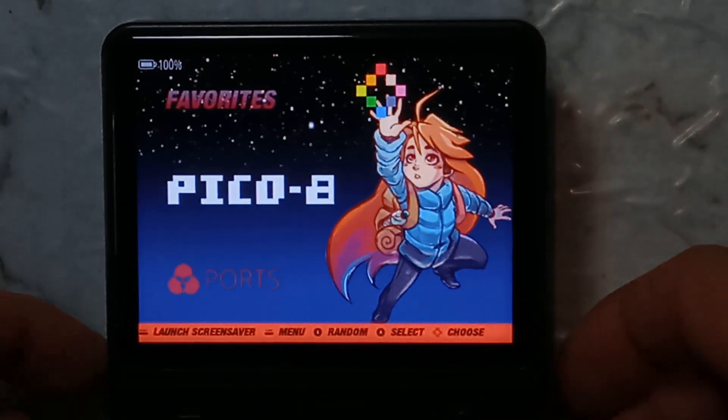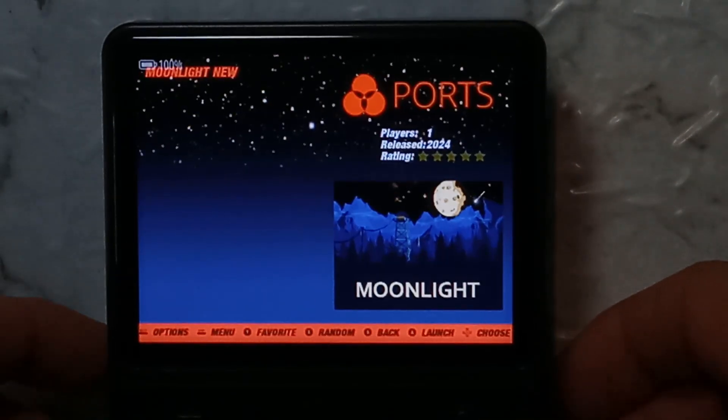Let's go down to Exit. With that installed we can go down to Ports and run Moonlight New.